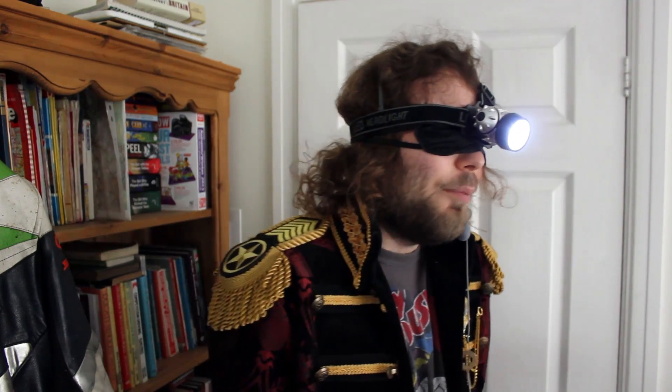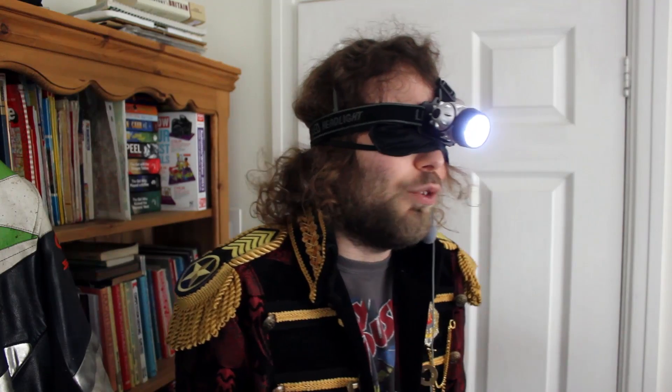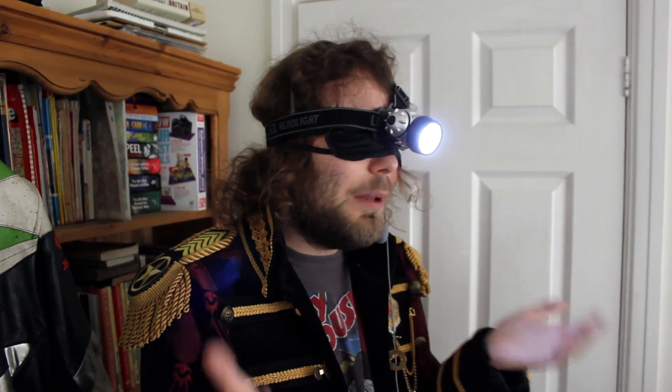So yeah, hopefully that helped and you can now build your own Oculus Rift, review it, and get involved with the Oculus Rift community that was previously only for the biggest YouTubers. Thanks for watching. Goodbye!